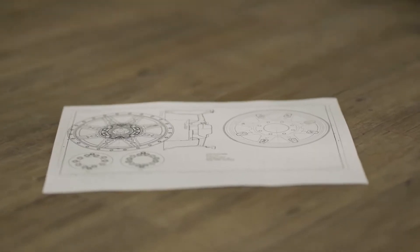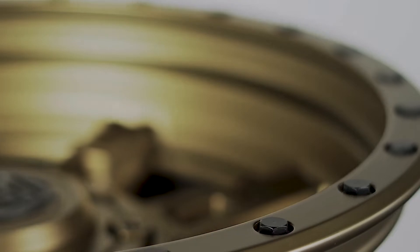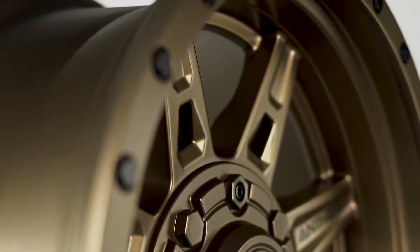As far as design, we did a little bit of both functional and style in this wheel. It's going to be an eight-spoke, and then we did some almost simulated beadlock-type bolts on the outer face of the wheel.